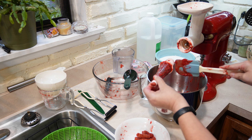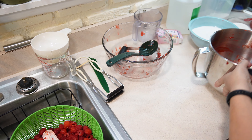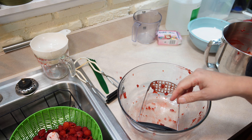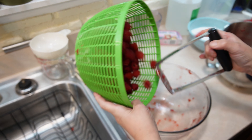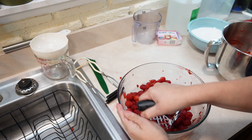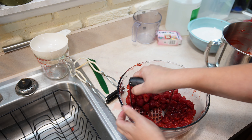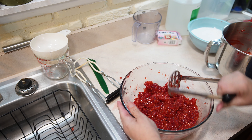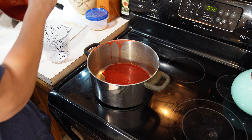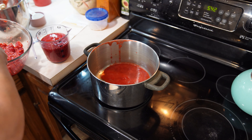You'll notice in here there's a metal trivet that goes underneath the jars. Whenever you're canning of any sort, be it pressure canning or water bath canning, you want to make sure your jars are not touching the bottom of the pan. Most pressure canners, including this digital one, come with a metal insert, but you could just easily use a kitchen towel as long as the glass jars are not touching the pan directly — this could cause them to crack. We're going to go with nine jars, just to be safe.